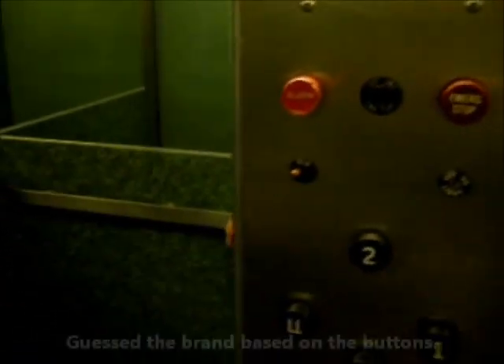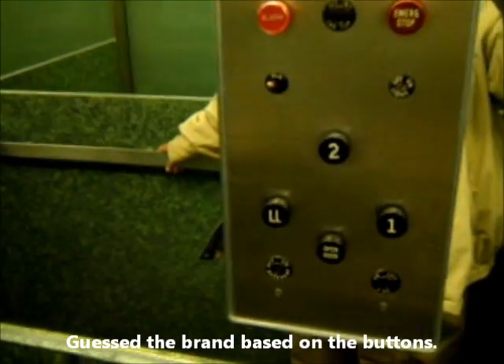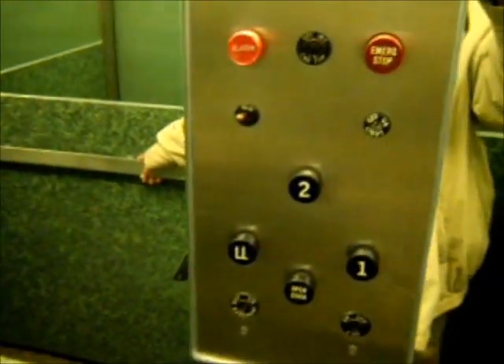This old school Otis — see, I told you it's Otis, trust me it's Otis. Look at that, those old buttons. That's so cool.